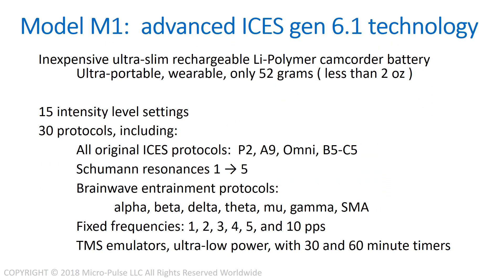The Model M1 uses inexpensive, ultra-slim, rechargeable lithium polymer camcorder batteries. It is ultra-portable and wearable, and it only weighs 52 grams with a battery in it — that's less than two ounces.